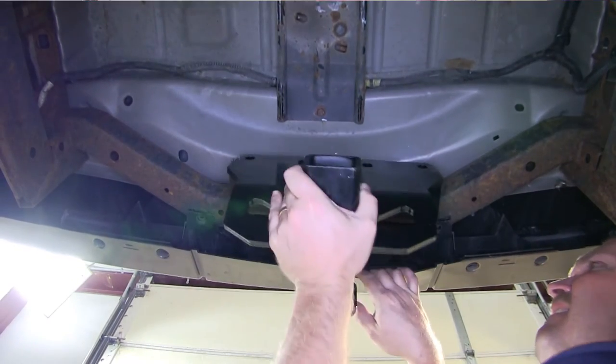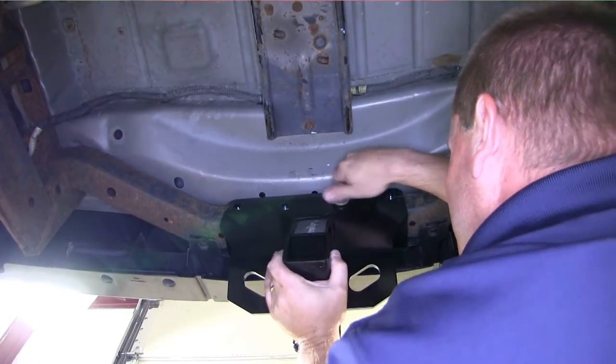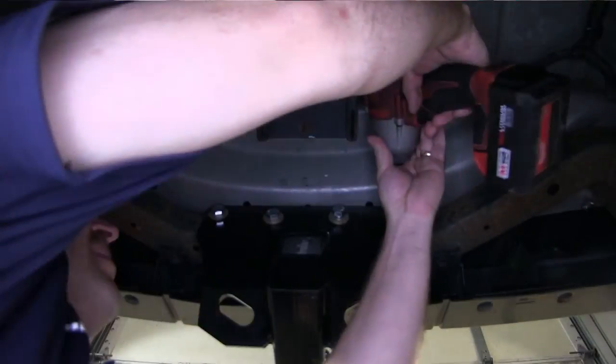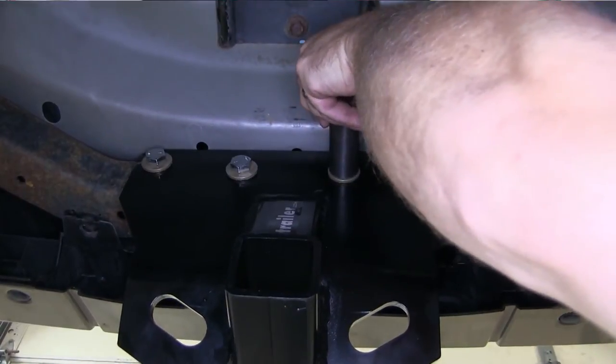We'll pull outward on the rear bumper fascia and slide the hitch up into place. We'll then take each of the bolts with the conical tooth washers on them and slide them into place. Once we have all four bolts in, we'll go ahead and tighten them down and then torque them to the manufacturer's specification.